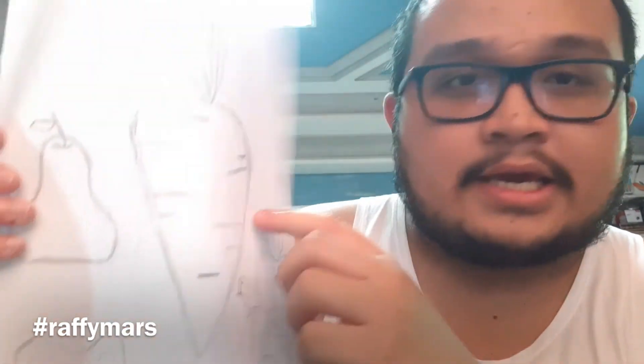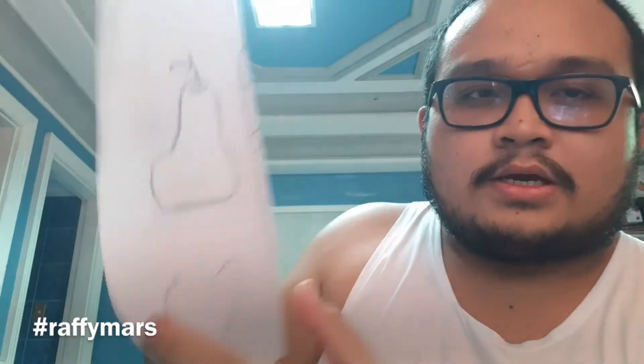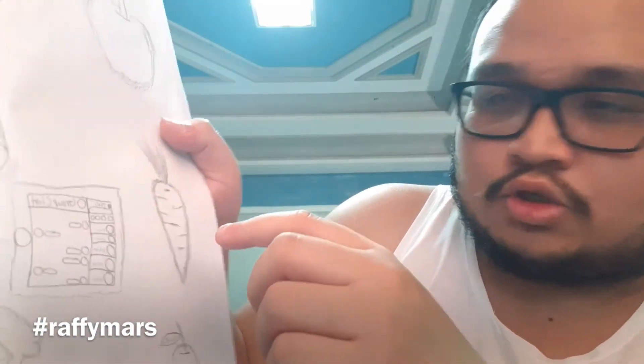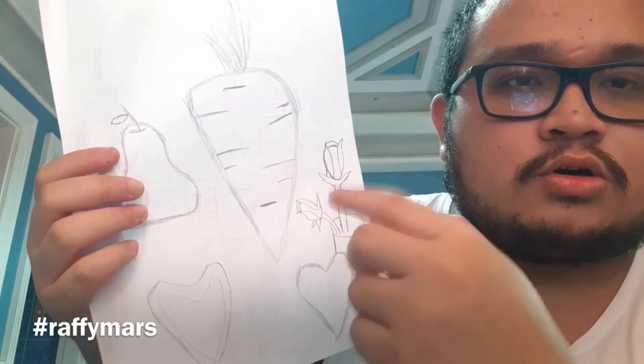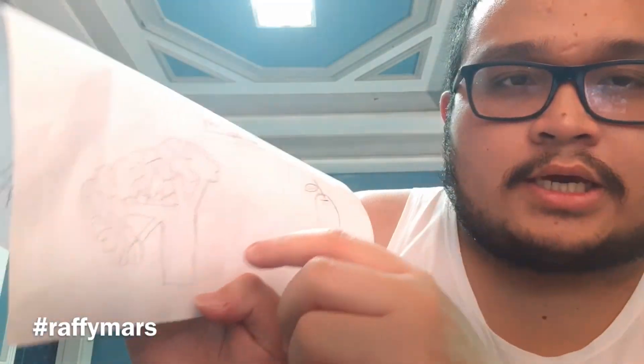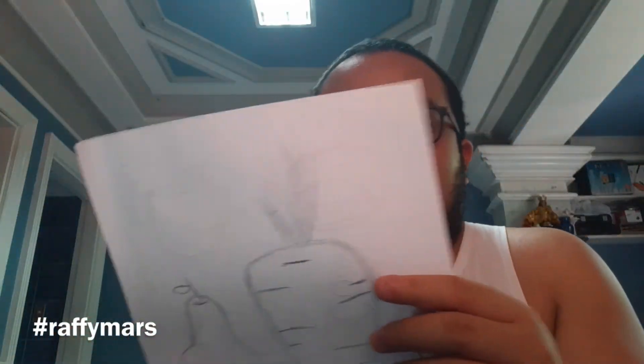As you can see, this thing is a carrot — a big carrot. Then this is a pear. And this is a flower. This is a heart. On the other part, this is an apple, and I also drew a small carrot. This is also a small pear that I drew before I drew the bigger one. And this is a cauliflower.